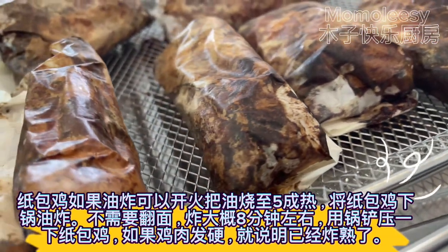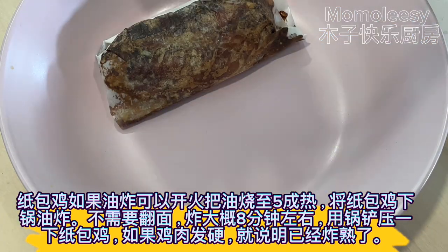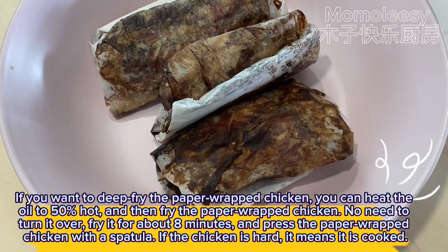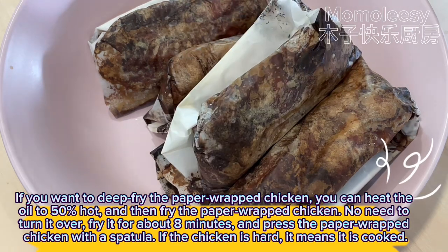If you want to deep fry the paper wrapped chicken, heat the oil to 50 percent hot and then fry for about eight minutes. No need to turn it over. Press the paper wrapped chicken with a spatula — if the chicken feels hard, it means it is cooked.